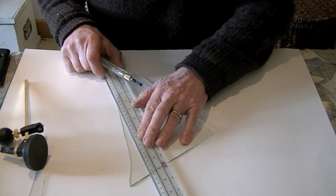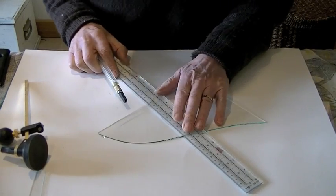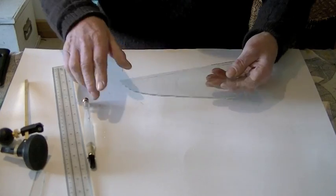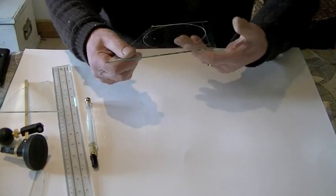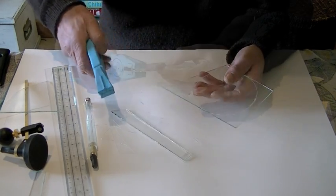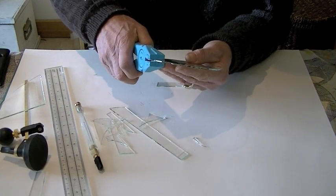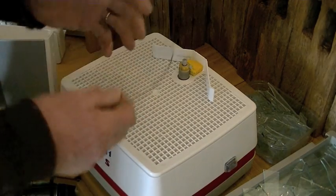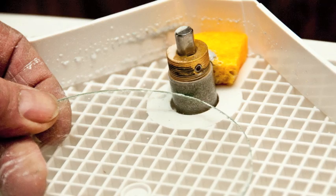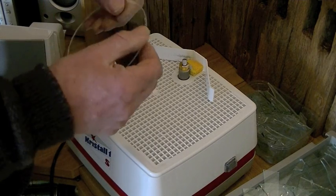All these off-cuts can be used for other things. Using pliers is probably a better idea to break the pieces off. I always use the glass polishing machine just to finish off the edges — this is where the glass polishing machine really comes into its own. Within a few minutes you've got a completely round and beautiful piece of glass ready to go fusing.